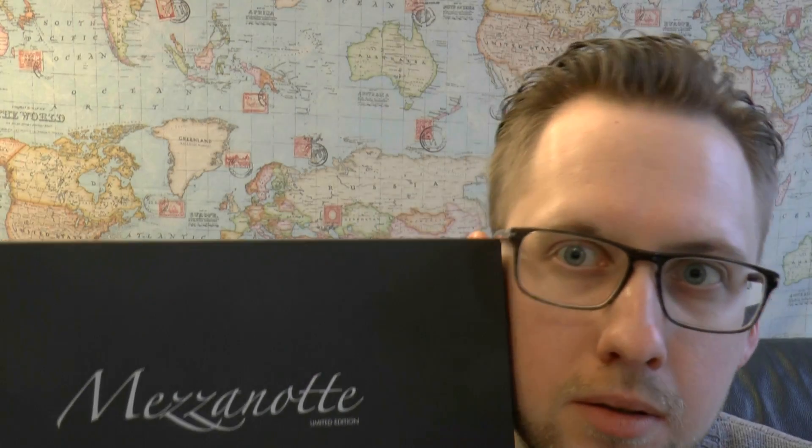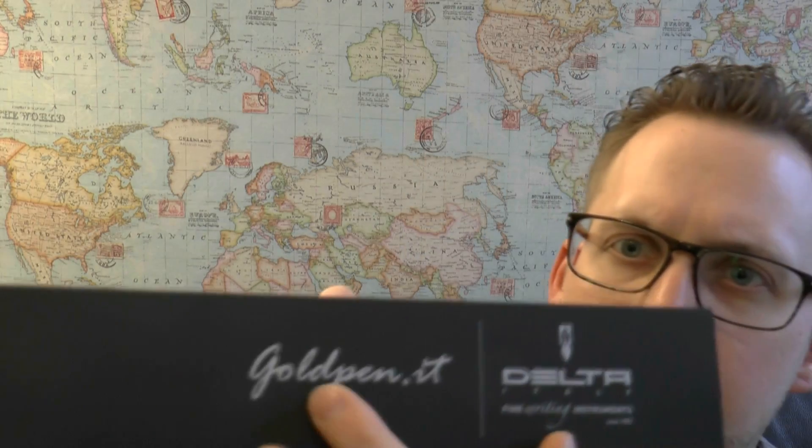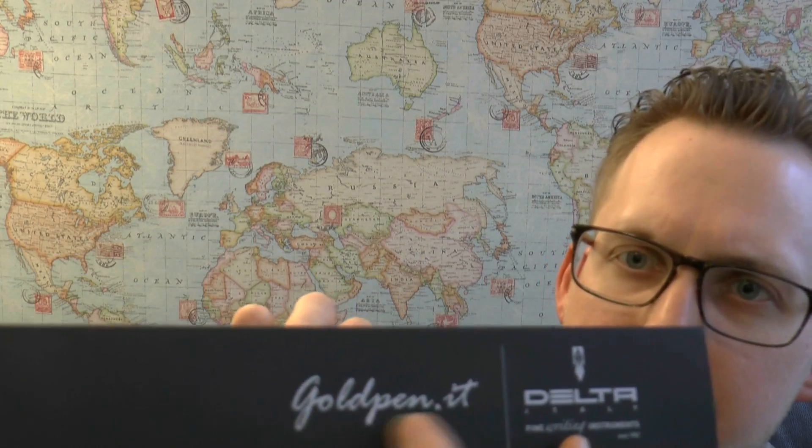Today we'll have a look at a very fascinating pen called the Mezzanotte. It's made by Delta, and it was made to celebrate the 40th anniversary of this shop.